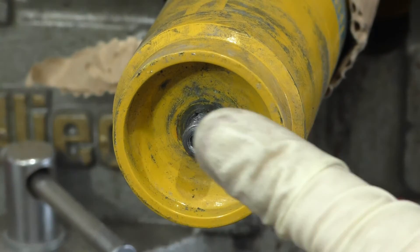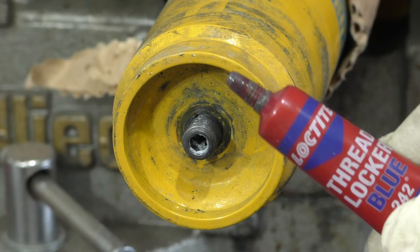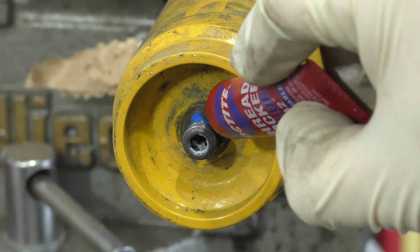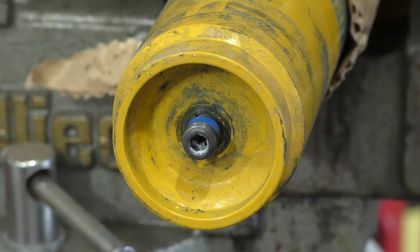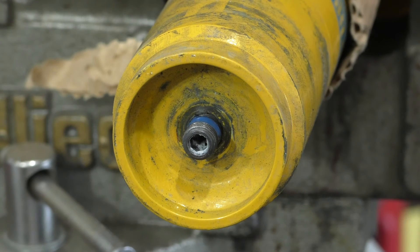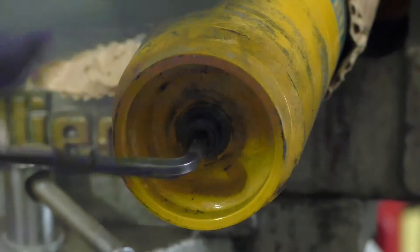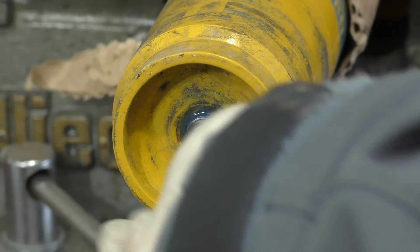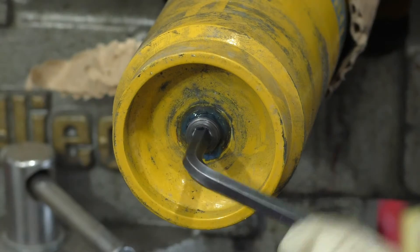Once this is threaded all the way out, I like to take a little bit of Loctite — this is the blue 242 — and just put a little bit of that on there. Then I'll take my 5mm hex and screw that into the strut body and then back out, just so that I coat all the threads in a little bit of that Loctite. This will help both secure the piston shaft to the strut body as well as that 17mm nut to the piston shaft.